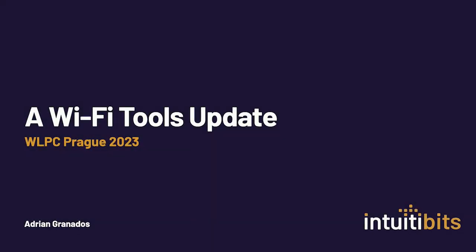I'm very happy. This is my first time here in Prague. I've been attending WLPC for a few years now and I'm very impressed — great content, great people.